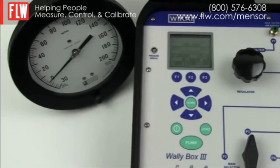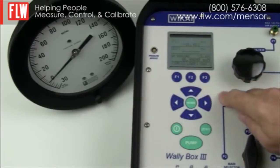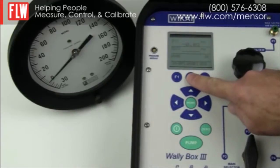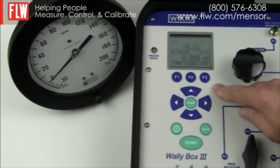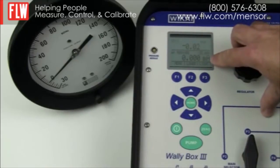We now need to set up the display for this particular test. We switch on the light to see the display more clearly, then go to the menu, choose More and keep going through the menu. We only require two levels of display, so we select Display and switch the upper or lower display on or off. In this case, we are not using an external sensor so we switch off the middle display. The display will now indicate the internal pressure from the pump, and the bottom display will indicate what we are doing with the pump.